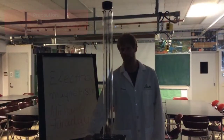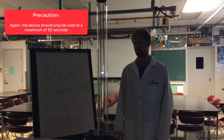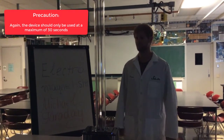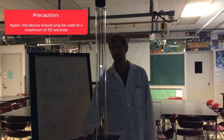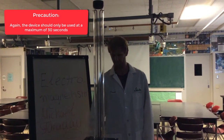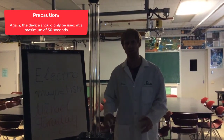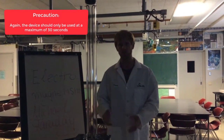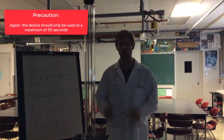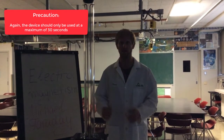All right, I'm turning it on. When I turned it on, you may have heard a loud humming noise — that was the fan working. Like I said before, the transformer gets really hot when we turn it on, so do not turn it on for longer than 30 seconds. Otherwise it might set on fire.